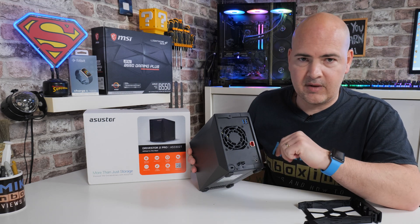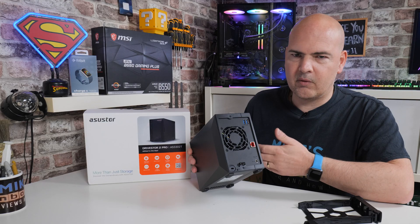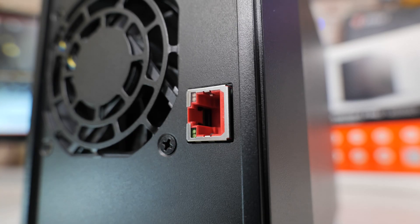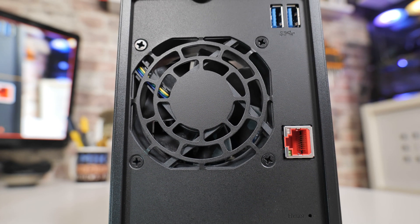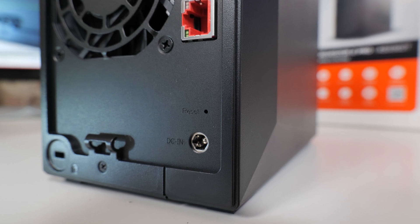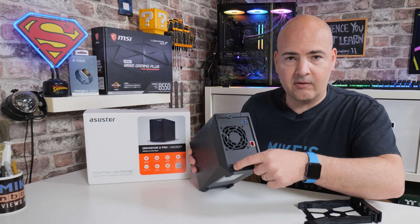On the back is where it gets more interesting — this is where the Pro version has some advantages over the standard DriveStore 2. You get an additional USB port back there, so if you're planning to expand with ASUSTOR's expansion drives you can plug in two at the back and one at the front. Underneath that we've got the 2.5-gigabit LAN. There's a 70mm fan in there which is extremely quiet — and that improved PWM-controlled fan is another advantage the Pro has over the standard DriveStore 2. At the bottom there's a reset button, a power connection, a couple of screws to remove the side panel for internal access, and a Kensington lock slot.